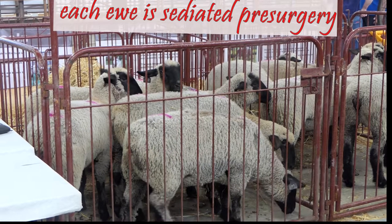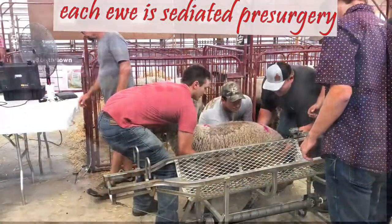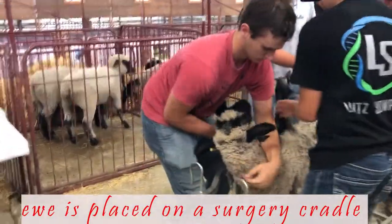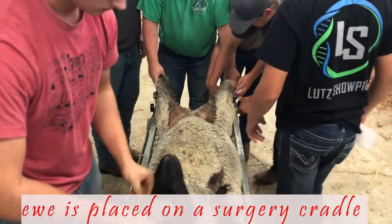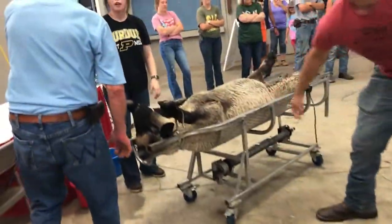Thanks, Todd, for doing a great job explaining the procedure. Please note that there are many steps involved to get to the point where the surgery can occur. You need some specialized equipment — some of this is furnished by the veterinarians, other you will need to supply — and make sure you have a group of strong backs and bodies to help put the ewes on and off the cradles.